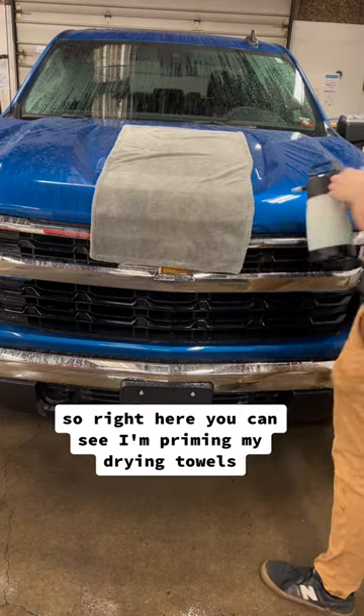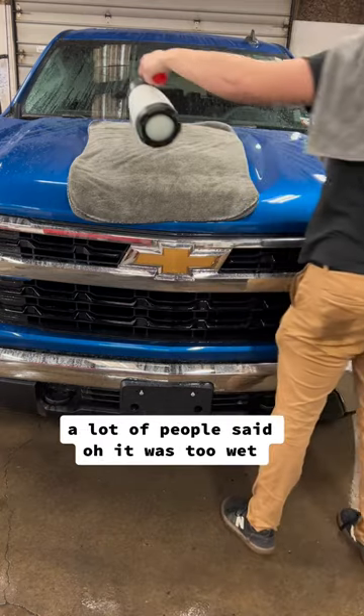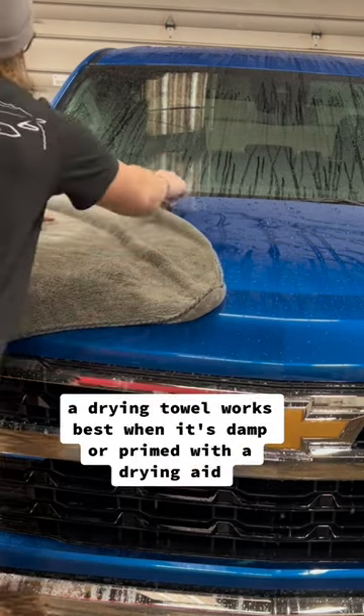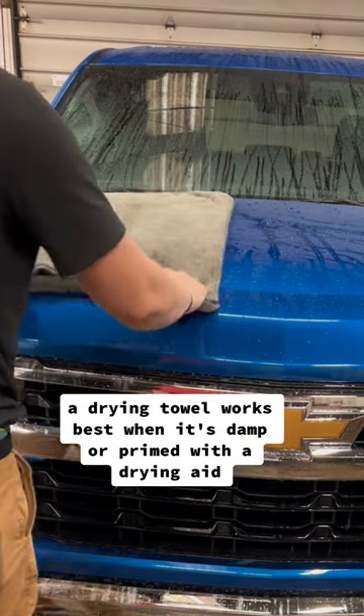Right here you can see I'm priming my drying towels. A lot of people said it was too wet, but little do they know a drying towel works best when it's damp or primed with a drying aid.